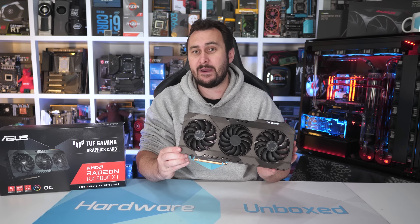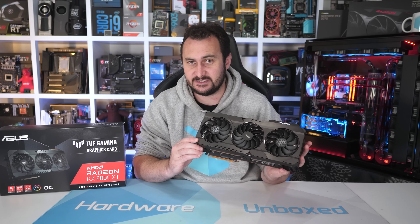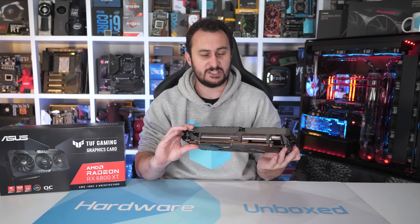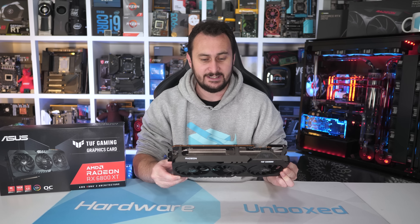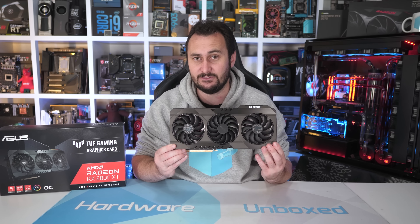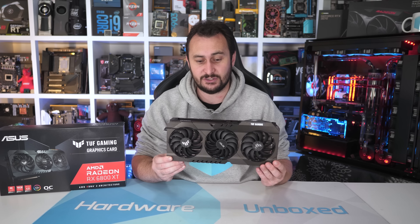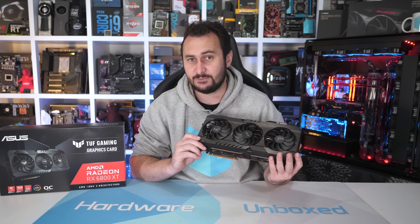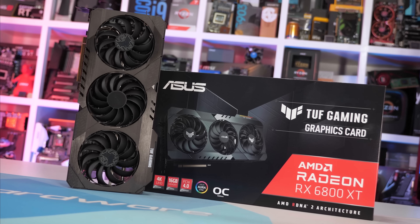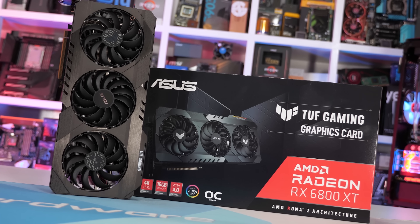I'm fairly confident that ASUS has learnt their lesson, and that this TUF Gaming 6800 XT is going to be a beast — and that is purely based on a quick visual inspection while holding it. It is very, very heavy for a TUF Gaming graphics card. This thing weighs in at 1,727 grams, making it 80% heavier than the 5700 XT version that I ended up trashing, and even by high-end graphics card standards, it's heavy.